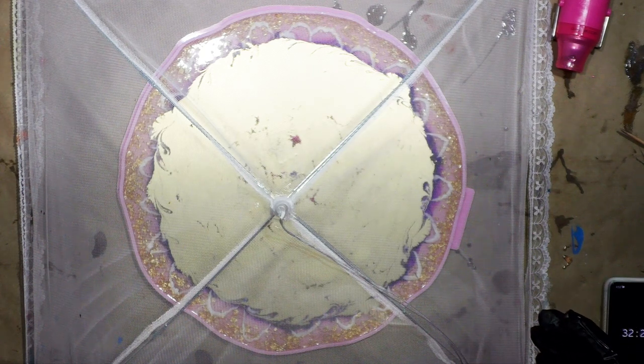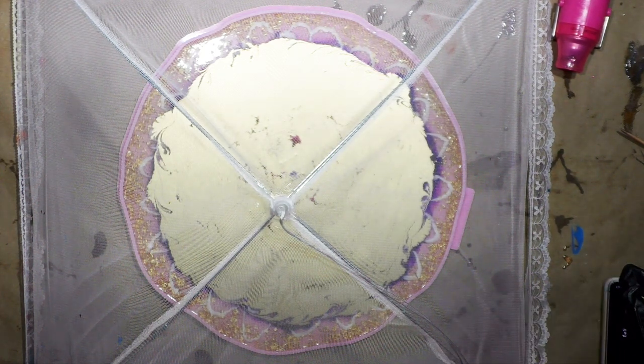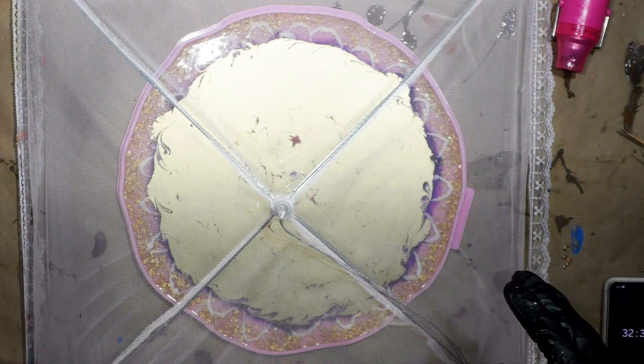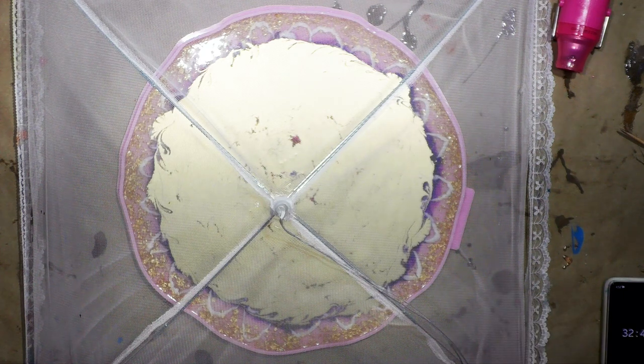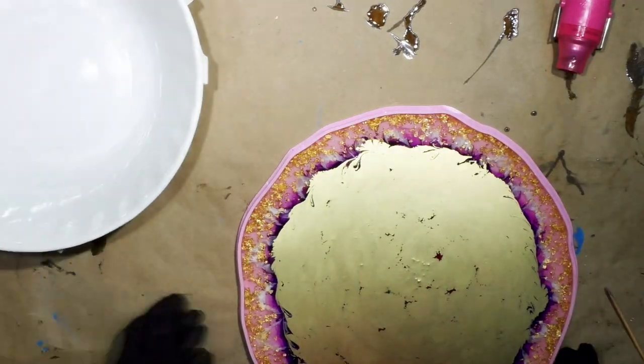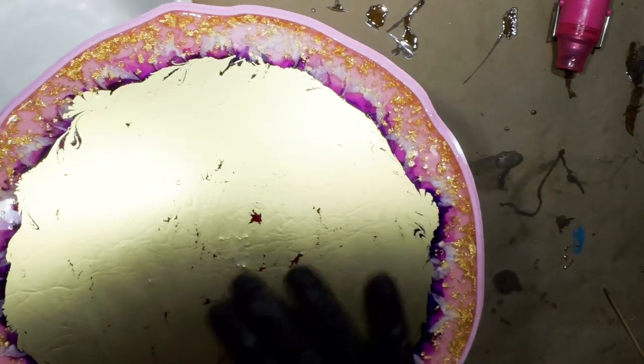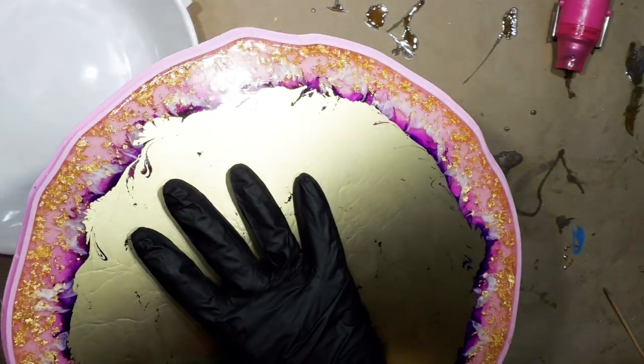This is medium viscosity resin so it's not fast set — it's not going to do anything super fast. I'll wait and come back and let you know how many hours I've waited and show you the results to go on to the next step.